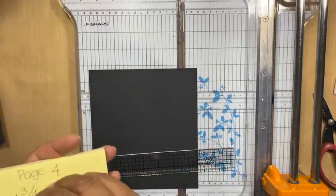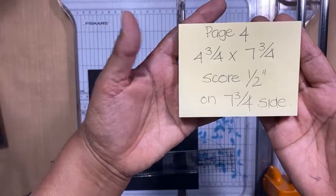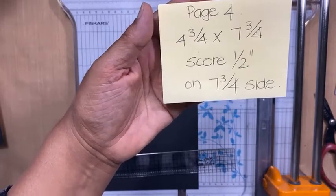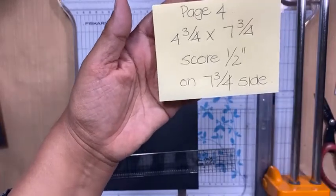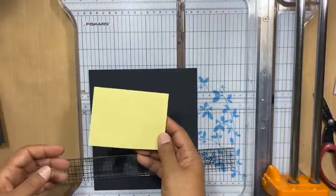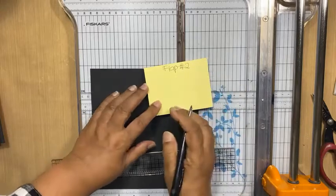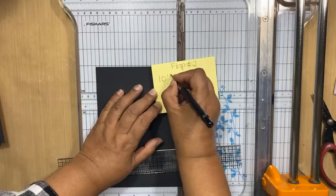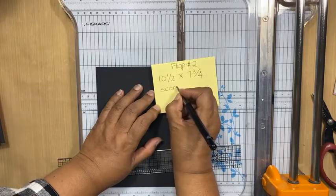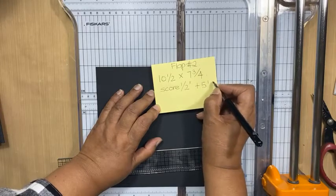So the next page, the next piece we need. Did you guys get this note? So the first flap is 4¾ by 7¾. We're scoring half an inch on the 7¾ side, and it fits on the right-hand side of your page four, so it flaps outward. Then the next one — flap 2 — is 10½ by 7¾.